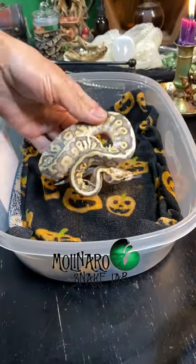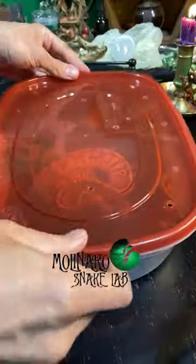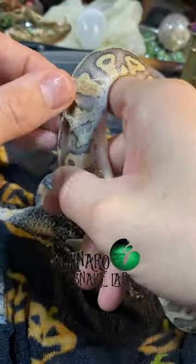I personally like it to be closer to 90 because the towel will cool off fairly quickly and you don't want the snake sitting on a cold towel. After you put the snake in, let it sit for about 15 minutes. Then you could start to gently peel away the stuck shed.